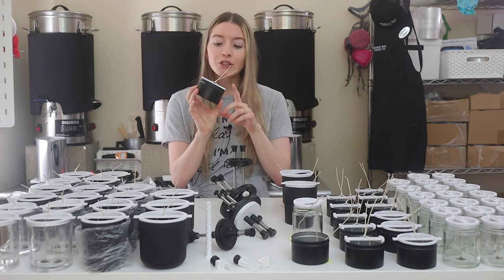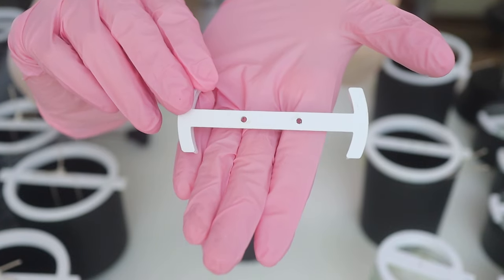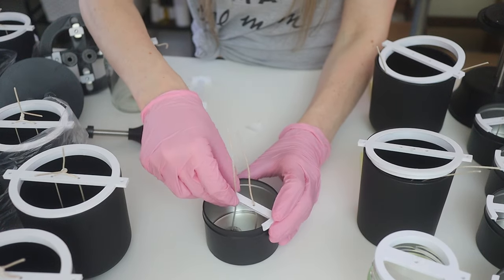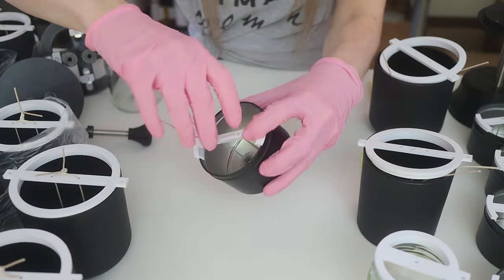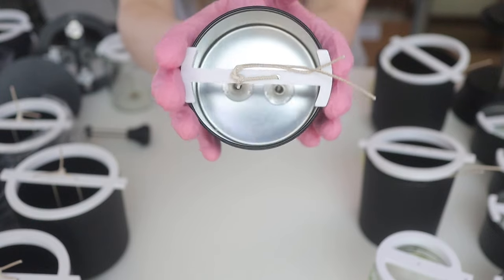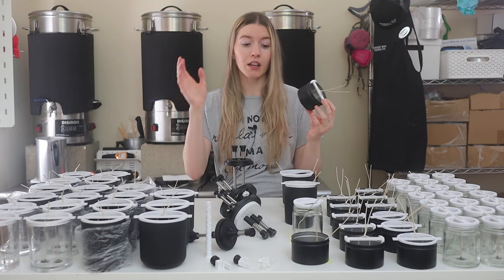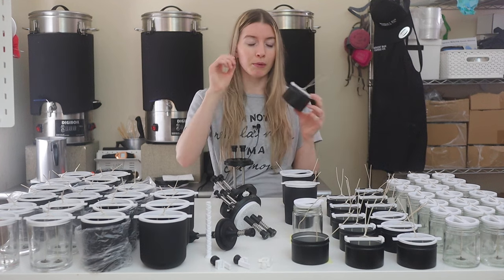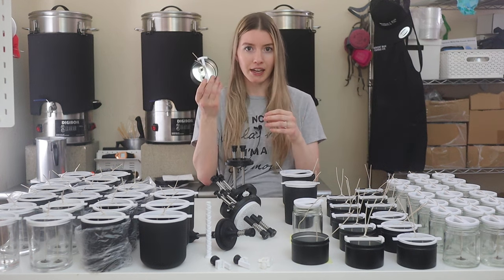To go along with that is the wick holder specifically made for these eight ounce tins as well. There are two different kinds — one is kind of a half-circle wicking device, and the other is a full circle. I don't really have a preference either way; the half one uses less material. We have a ton of both sizes for our larger candles and for the matte black tins. It fits on there really nicely and ensures the spacing of the double wick — giving a good even space of about an inch between the wicks inside the vessel.